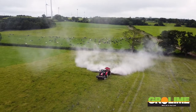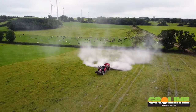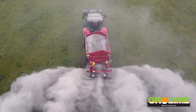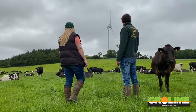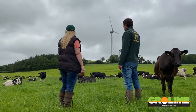We increase the productivity of our soil by making sure that the pH is correct. We aim to have a pH of about 6.5 here. In the last couple of years we have also looked to incorporate a good bit of clover into the sward, and for that you need to have your pH on par to make sure that the clover gets a good kick-start.